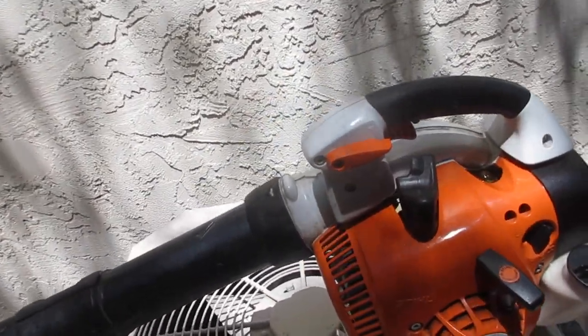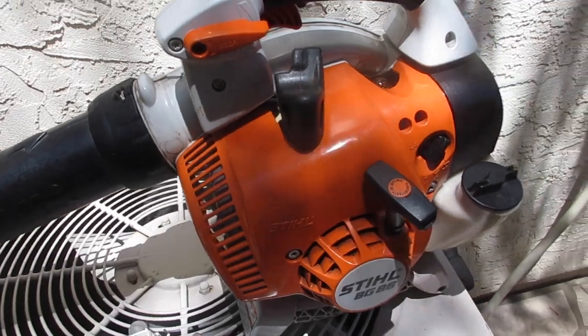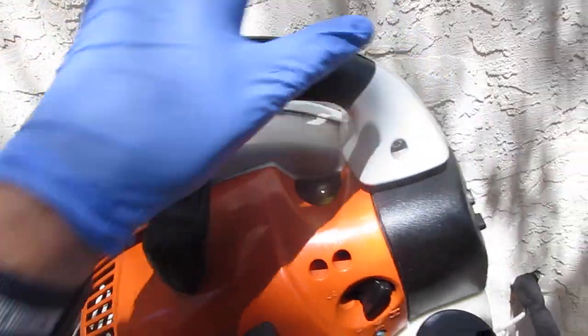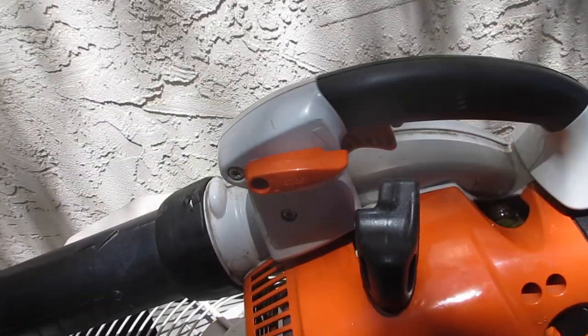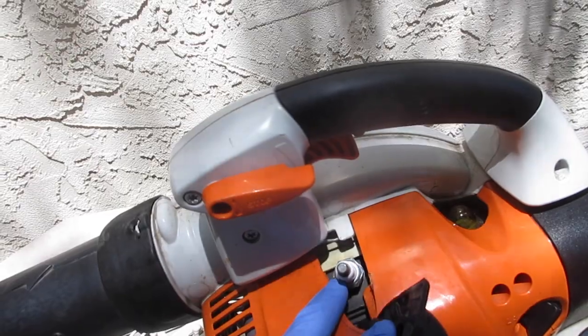Happy Tuesday. I'm wearing a Stihl lawn boy hat today and I've got to figure out why this thing, after sitting for a day or two, totally fills its piston cylinder with fuel and hydro-locks. It won't turn over, it won't start. You've got to take the plug out and like two cups of gas come out — it's a lot of fuel.